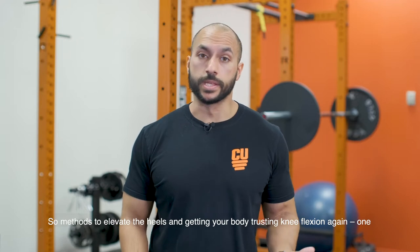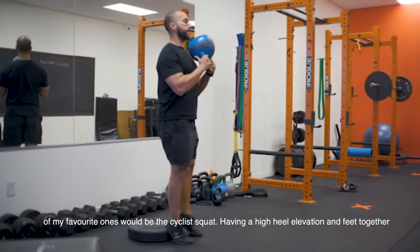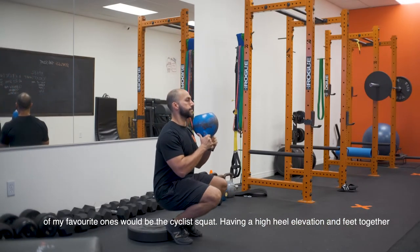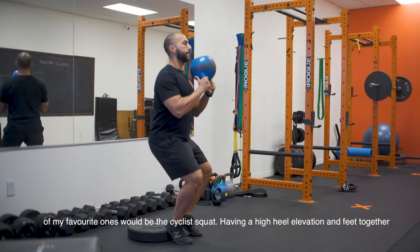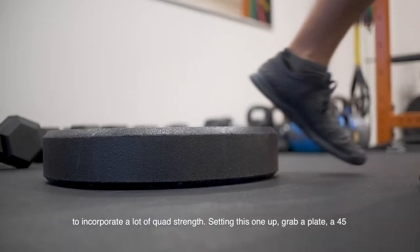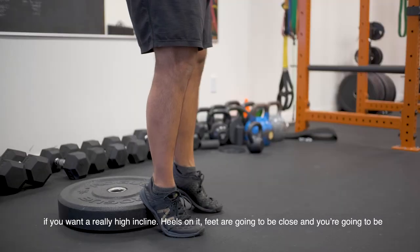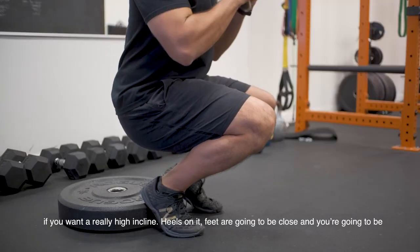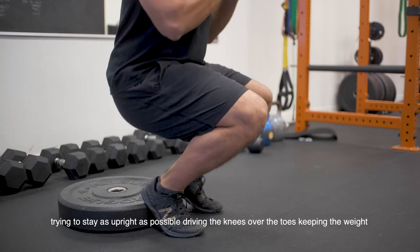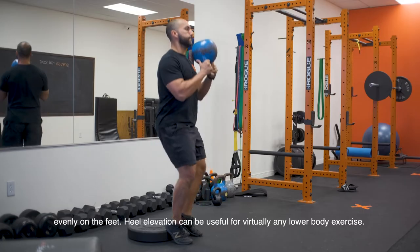Methods to elevate the heels and get your body trusting knee flexion again — one of my favorites is the cyclist squat. Having a high heel elevation and feet together incorporates a lot of quad strength. To set this up, grab a plate, or even a 45 if you want a really high incline. Heels are going to be on it, feet close together, staying as upright as possible, driving the knees over the toes, and keeping the weight evenly on the feet.